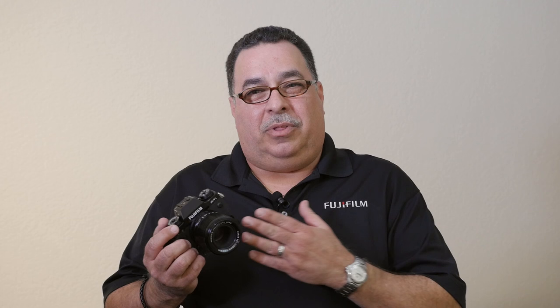We hope the sneak peek we gave you for the Fujifilm X-T1 IR was insightful. For more information, go to FujifilmForensics.com.